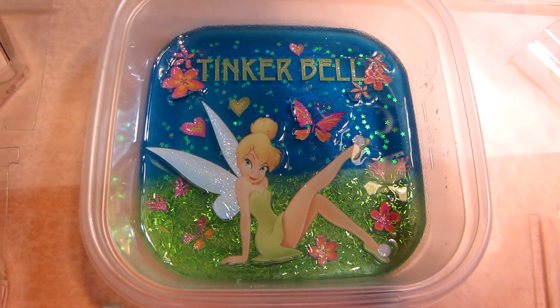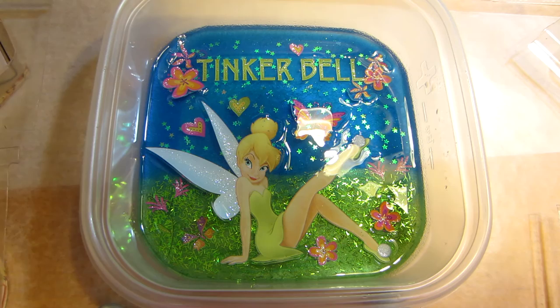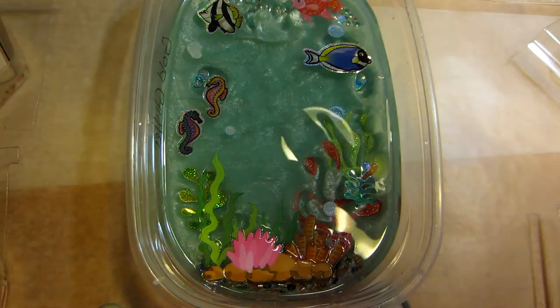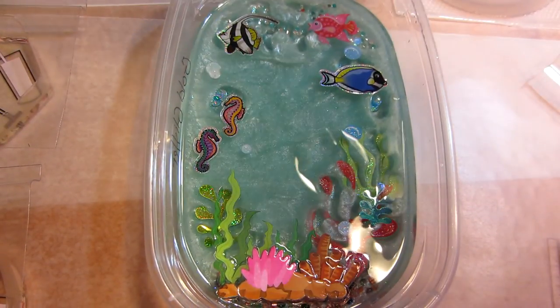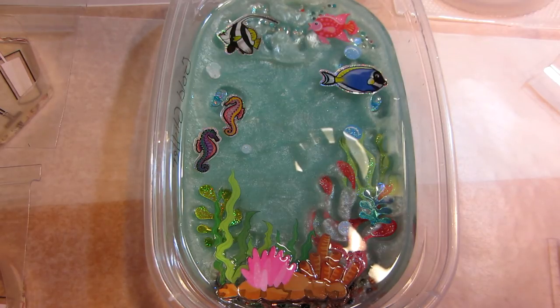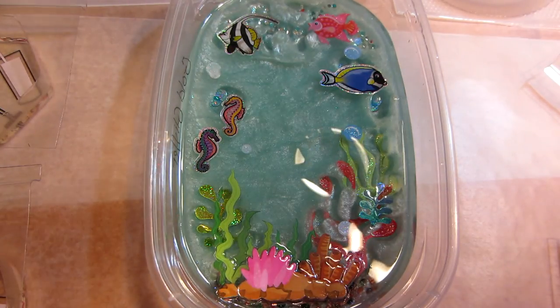My husband said just pour another layer of resin and it'll blend in, so that's what I'm going to do tomorrow while Liam is taking a nap. My mermaid is holding up fine — this layer is awesome, nothing sunk, everything stayed right where I put it. Something weird happened to the background but I'm going to play with these a little more. I might sprinkle some with glitter — I'm a little unsure whether to do just a little and keep them clear, then just put a background on them.